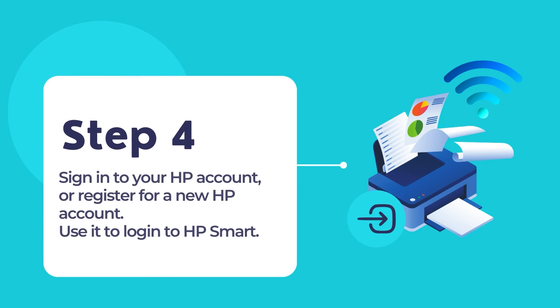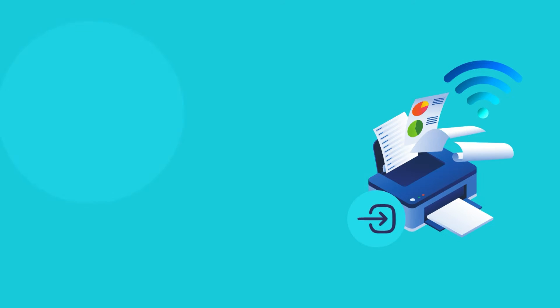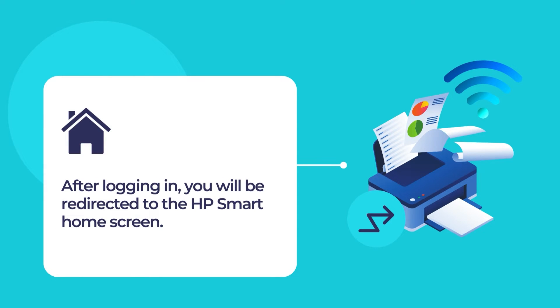Sign in to your HP account through the HP Smart App. If you do not already have an existing HP account, please register for a new HP account to be used with the HP Smart App. Follow the on-screen instructions to finish registering a new HP account for yourself. Once you are logged in, you will be redirected to the HP Smart home screen.